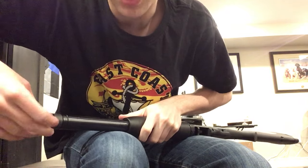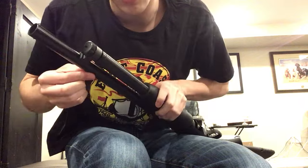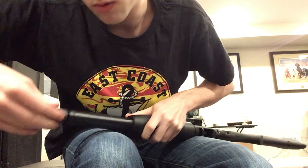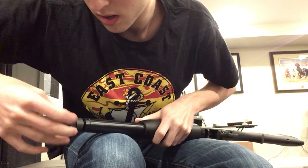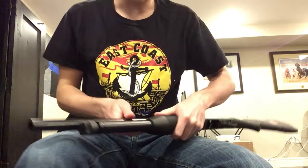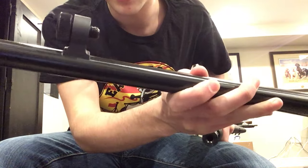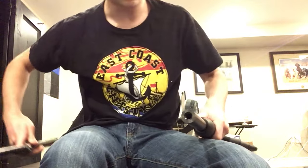It might be a little bit tight the first time you do it. Then your barrel will slowly start to lift off, and once it is off just give it a good pull — make sure it's really off. It should come off now. Yep. So your barrel will just come off with the tube screw right on there. Just set that aside.